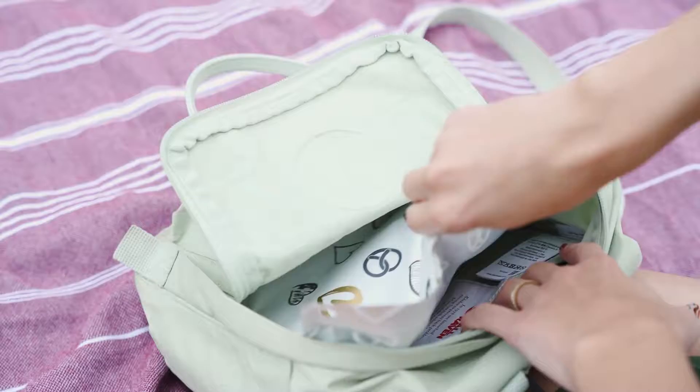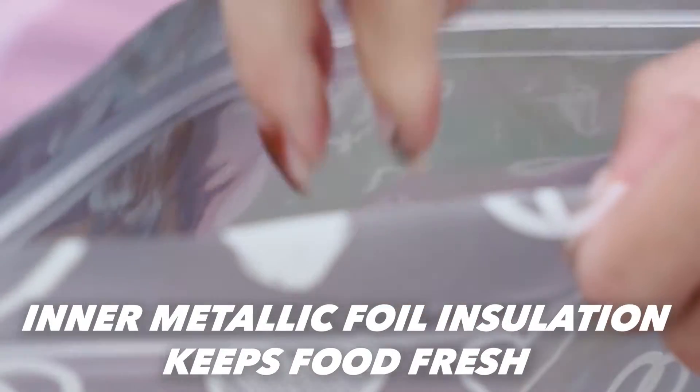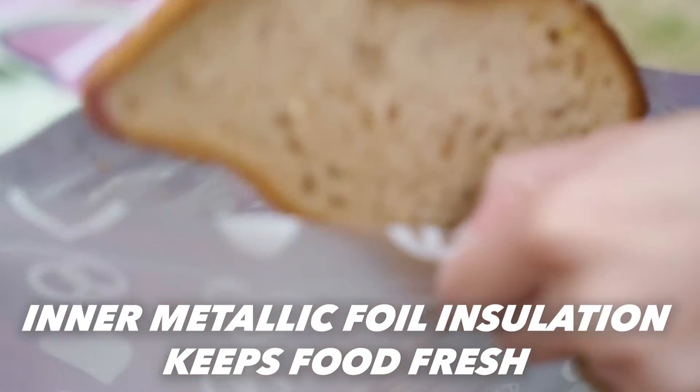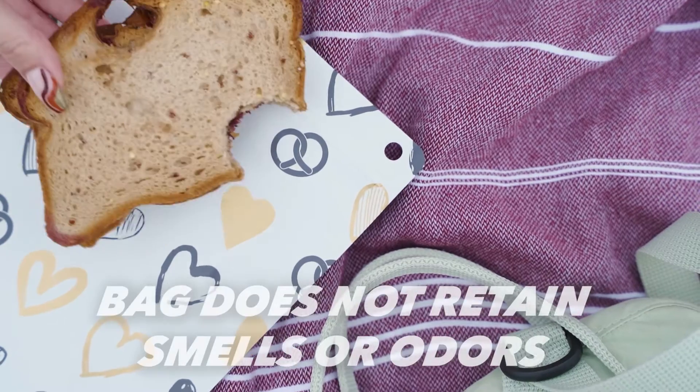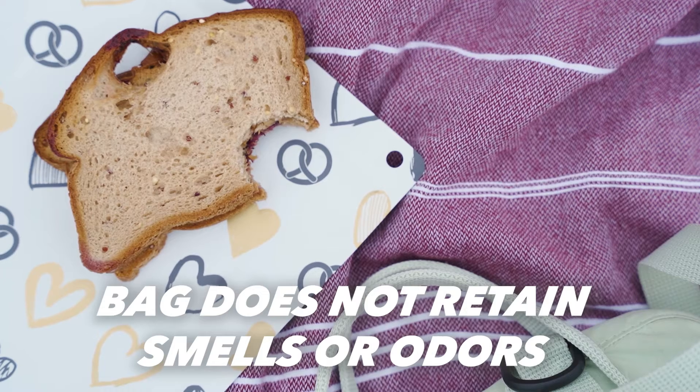Introducing the Asobu Reusable Food Bag. The Asobu Reusable Food Bag has an inter-metallic foil insulation that keeps your sandwich fresh. Using the inter-metallic foil, the Asobu food bag does not leave any lasting taste or odor on your food.